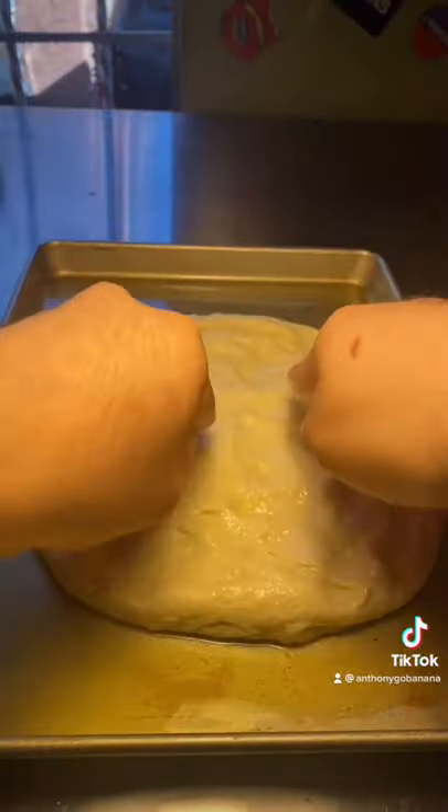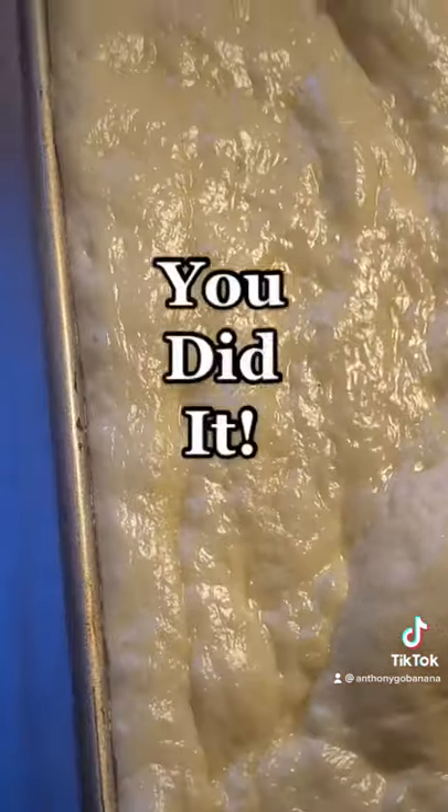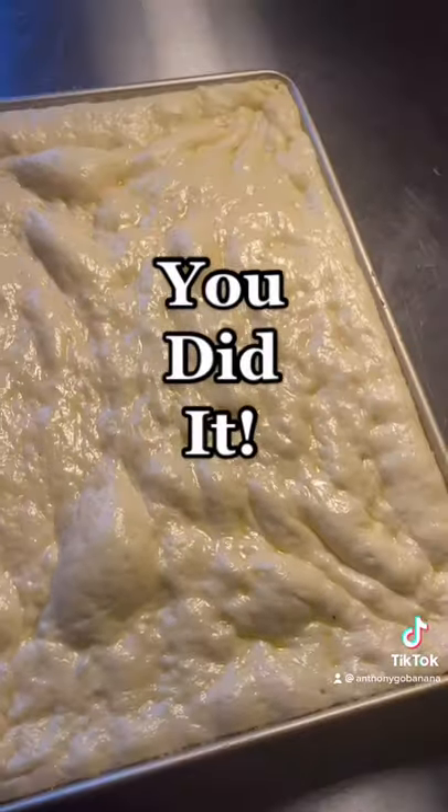Stretch it out with your fingertips. When the dough becomes hard to stretch, take a three-minute break and come back. Once your dough is stretched to the edges, let it come to room temperature for one hour. You did it!